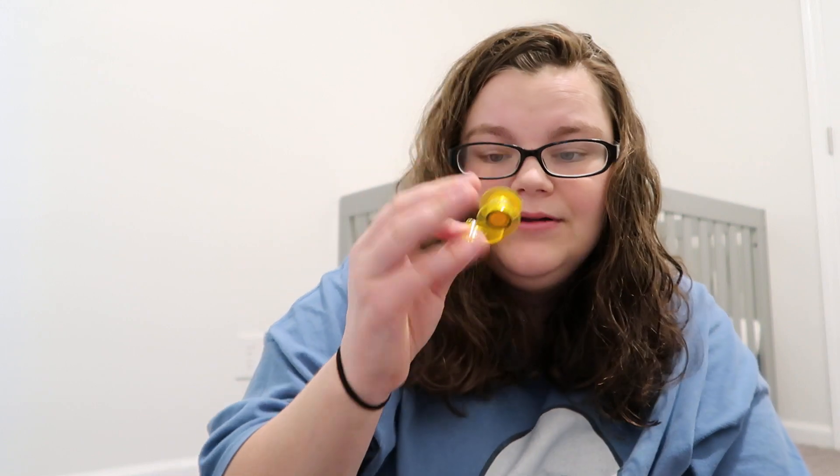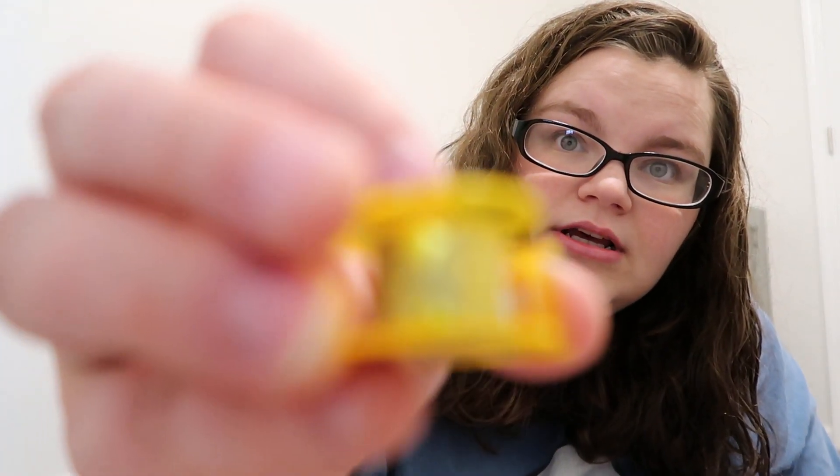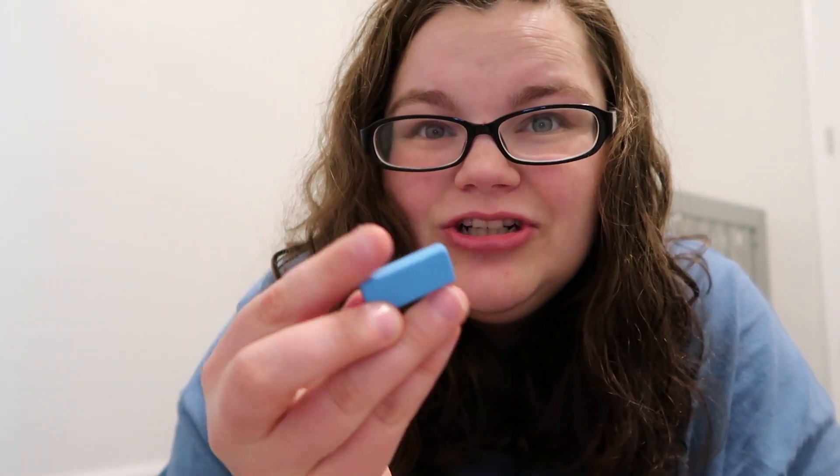Tape — this is like goldish yellow tape with stars, big stars and little stars. That's really cute. A miniature eraser. And then instructions.